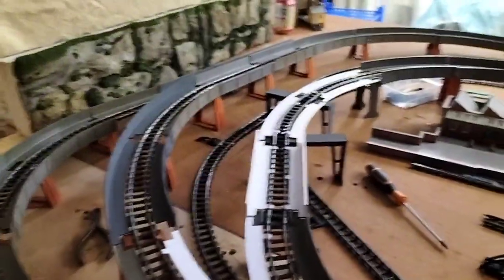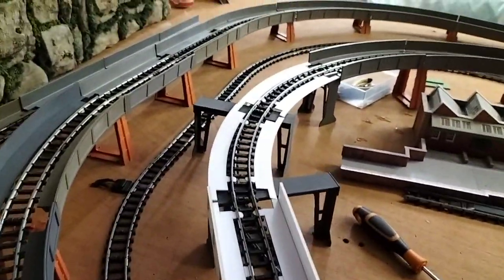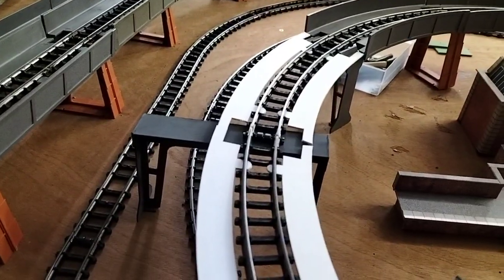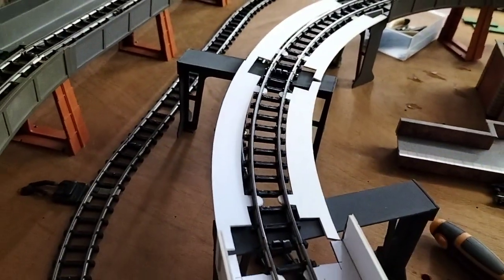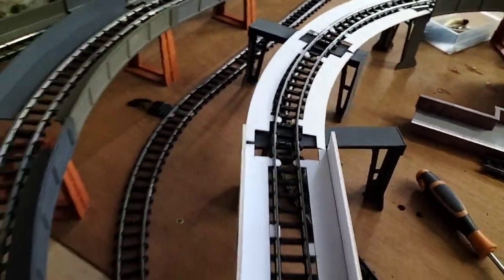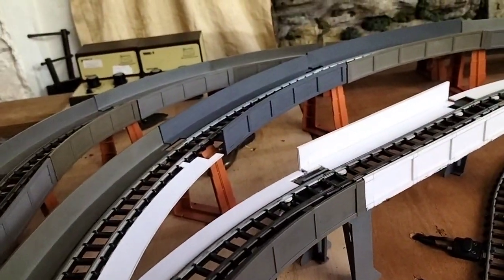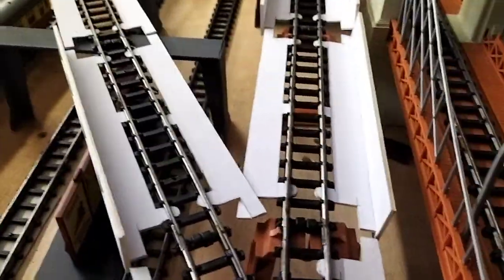Hi everybody and welcome back to Dan Garry's layout. We've been busy — we've got the bases, the sidewall supports, we've got them made up, so we just thought we'd put them on the layout. We've got some more straights made up as well.